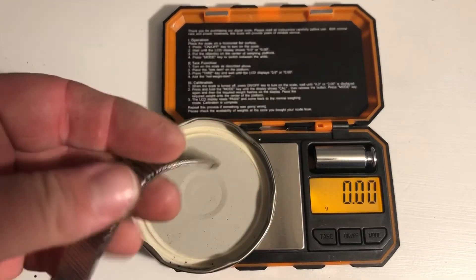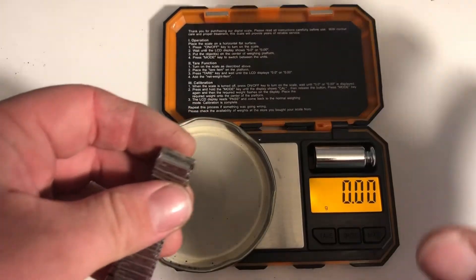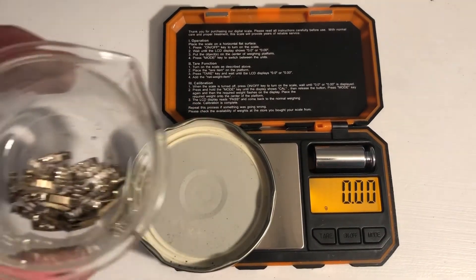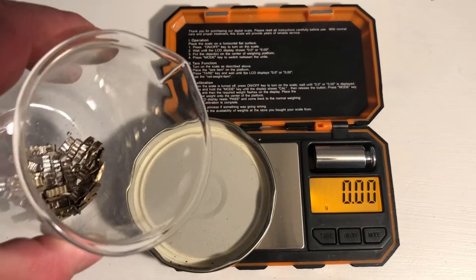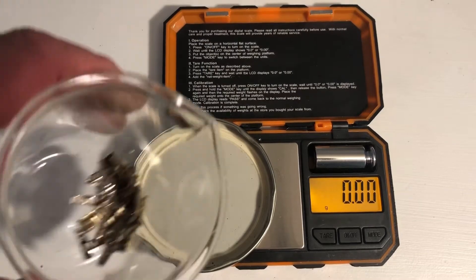If anyone thinks that this is enjoyable or fun, it's very, very, very tedious. It's a lot of work and your hands really start to get sore after a while taking these apart. When you see these big auctions for a thousand-plus grams of watch bands, you're in for a lot of fun because it's a lot of work.